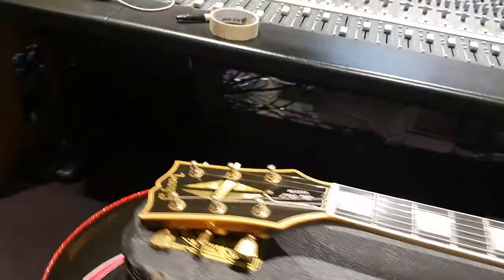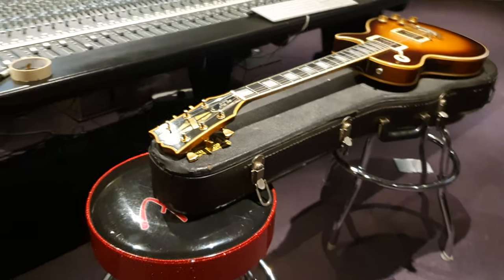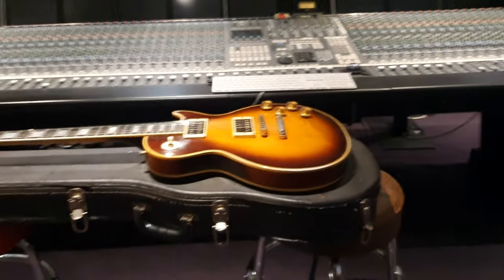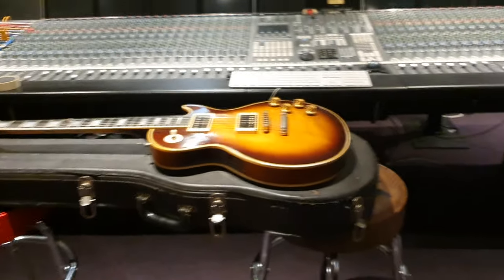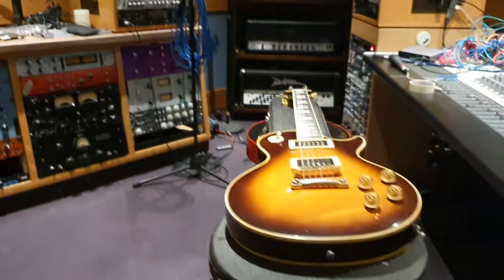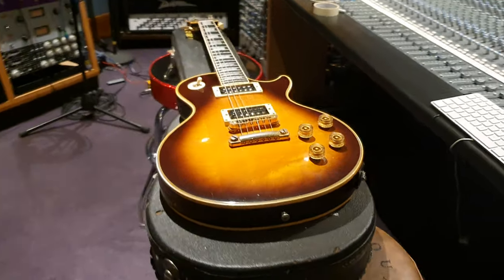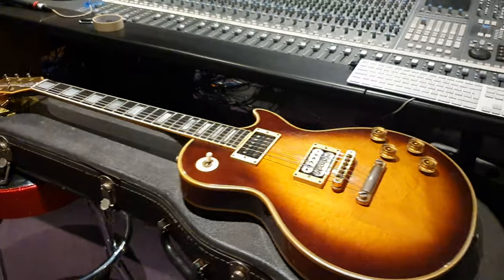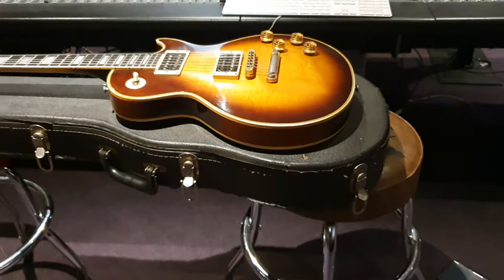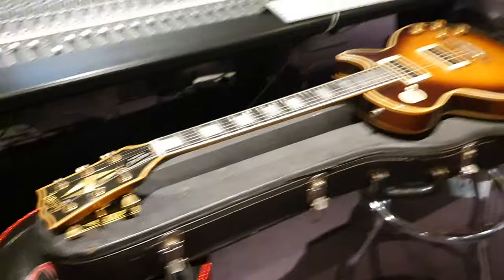Cool guys. If you're new to the channel, click like, click subscribe, come join our circle of friends. We can't wait to show you more of the new studio — the instruments we're getting in are just crazy. We've had some massive collections join our family and I can't wait to show you all of them. I'm going to get going, I've got a lot of videos to do for you. Thanks for hanging out with me guys, hope you're safe and everything's going okay for you during this lockdown. We'll have plenty of guitar videos coming your way to keep you occupied. All right, take it easy everybody.